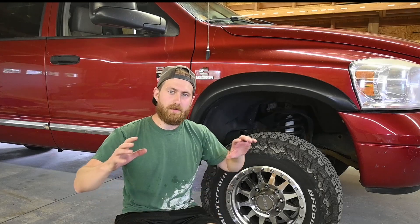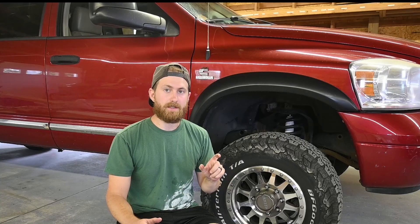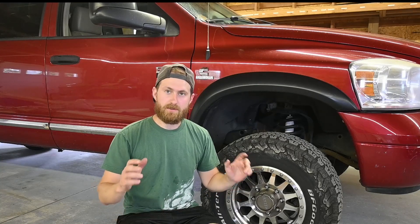The front driveshaft on these trucks has a grease fitting that is not typical. It says in the manual, I believe it's every oil change, you're supposed to grease the front driveshaft.